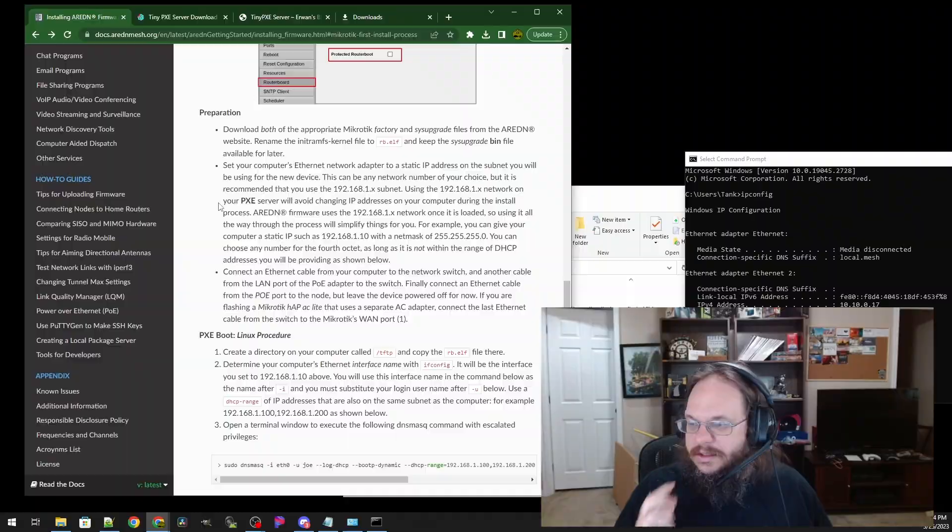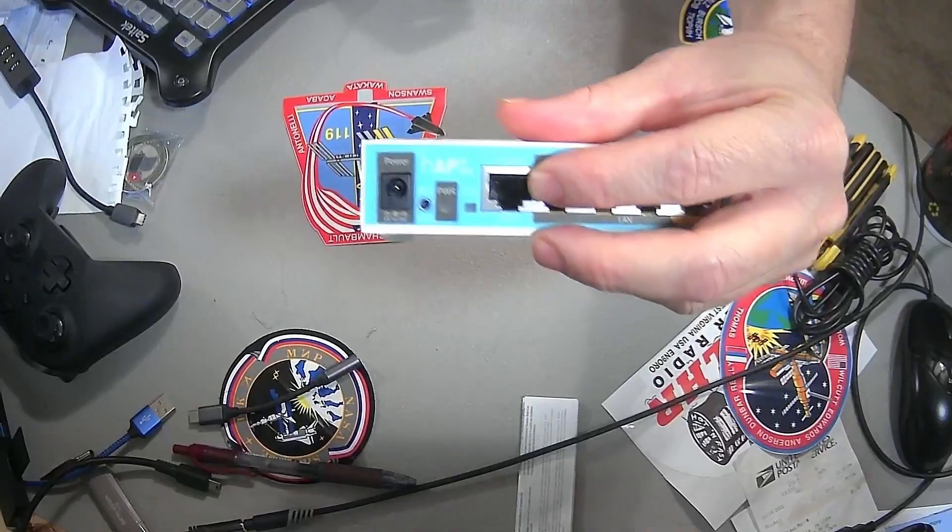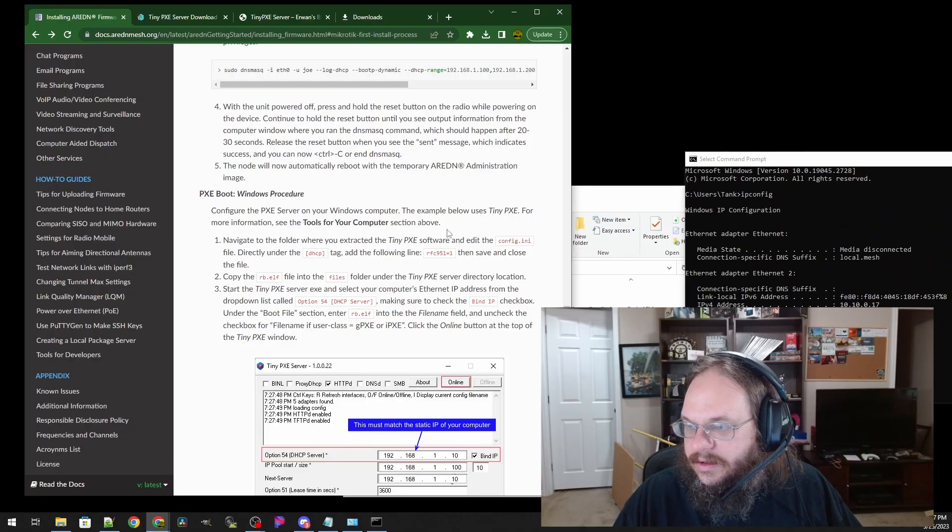This one took me a while to parse. Some of these devices are power-over-ethernet only, but the one I have has an AC port right there. So we're going to take the ethernet cable — this goes to my switch that my computer is also hooked up to — and connect it to WAN port 1, which is the blue port right there. We're not going to plug it in yet; first we need to configure our PXE boot software.